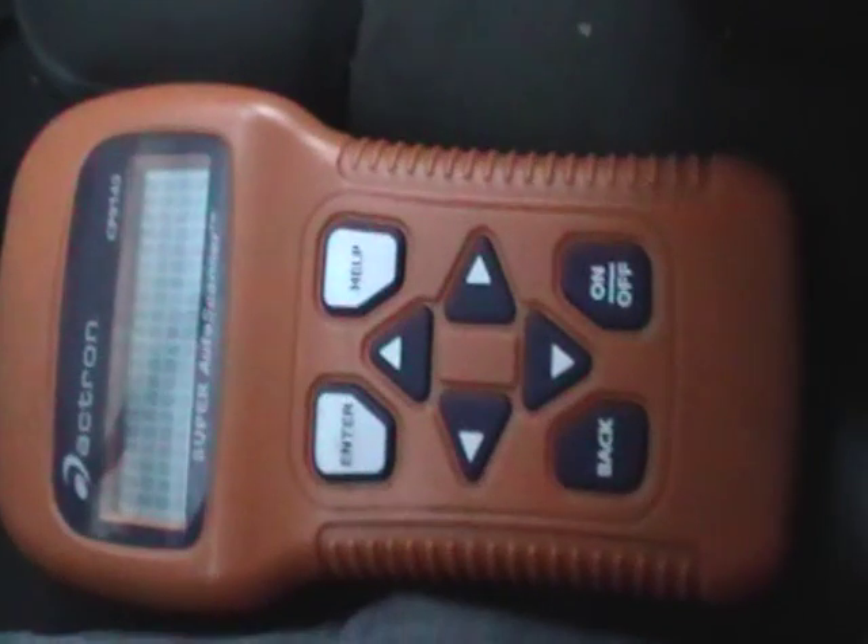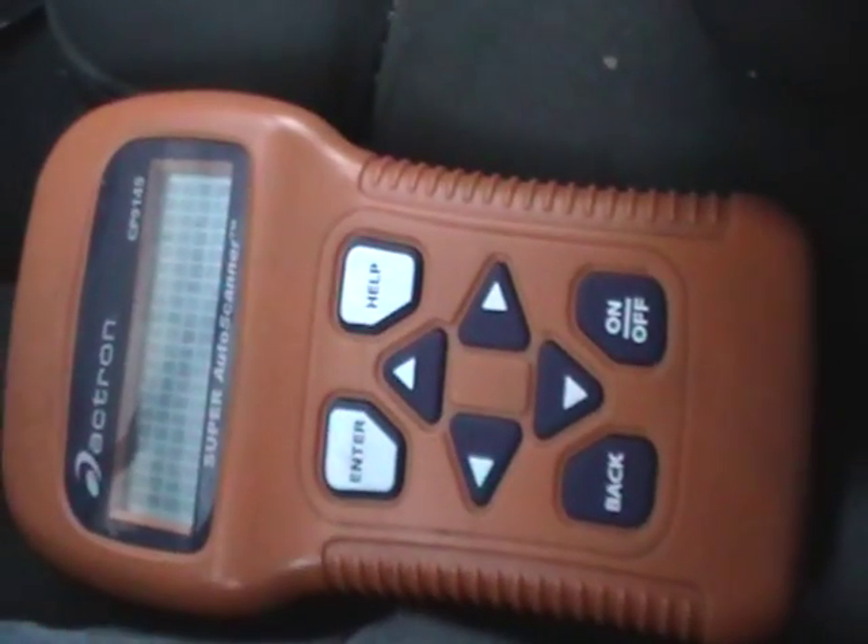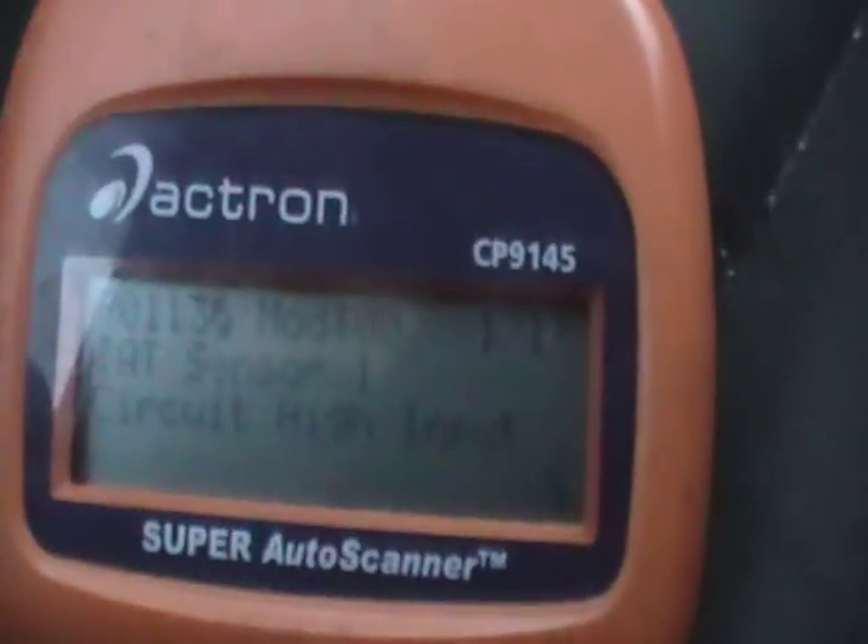You'll need at least one of these scanners. This is one of the cheapest ones — you can get one for 40 bucks, this one's about a hundred bucks. There are some for like 5,000 or 10,000, so if you're a professional shop, you probably want to get one of those.